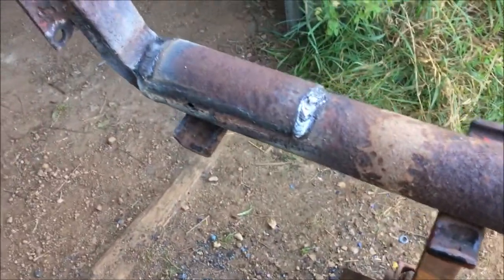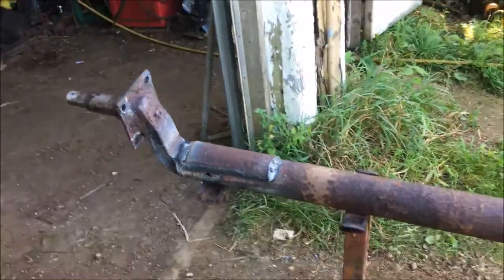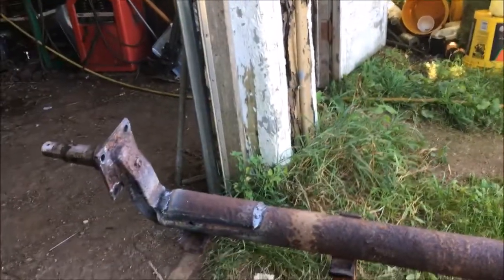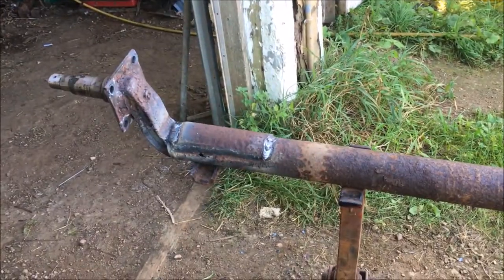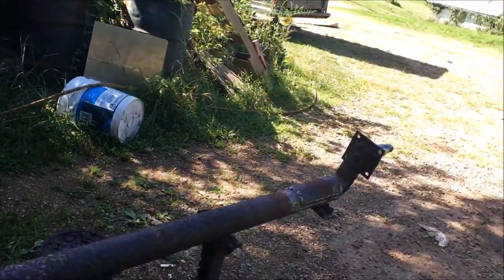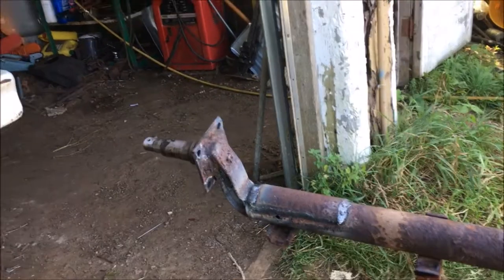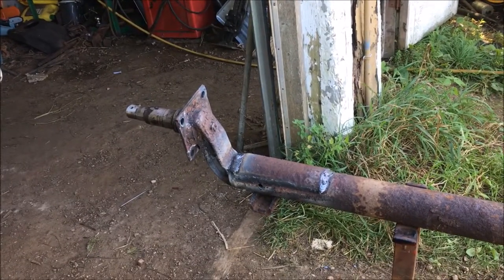I've got both sides reinforced — not the prettiest beads I've ever run, but they will hold and I'm pretty confident in this thing now. I'll throw this back underneath the trailer and I think I won't have to worry about it so much. We'll go ahead and throw this back underneath the trailer and bolt the backing plates on.